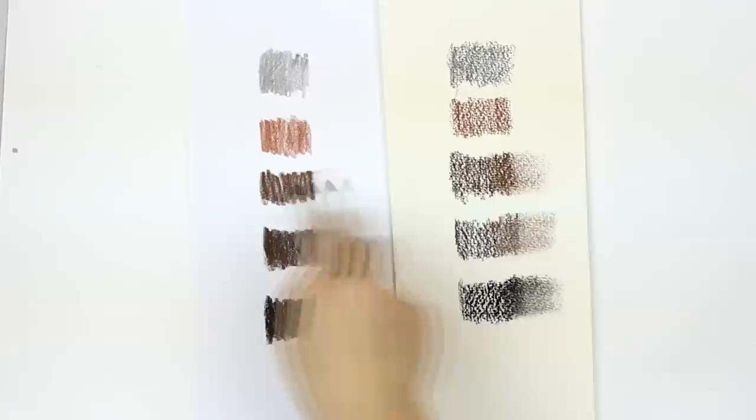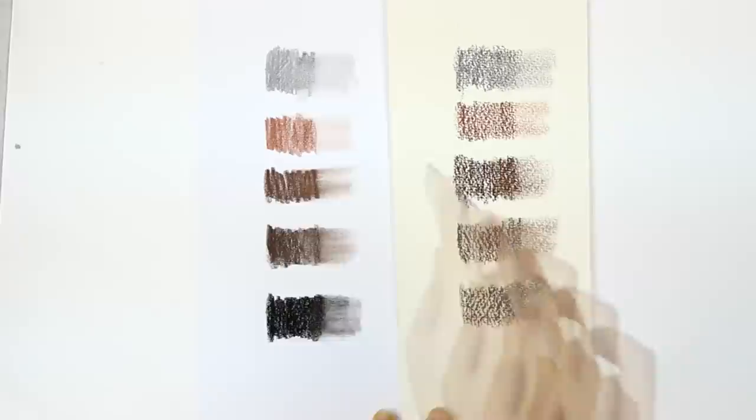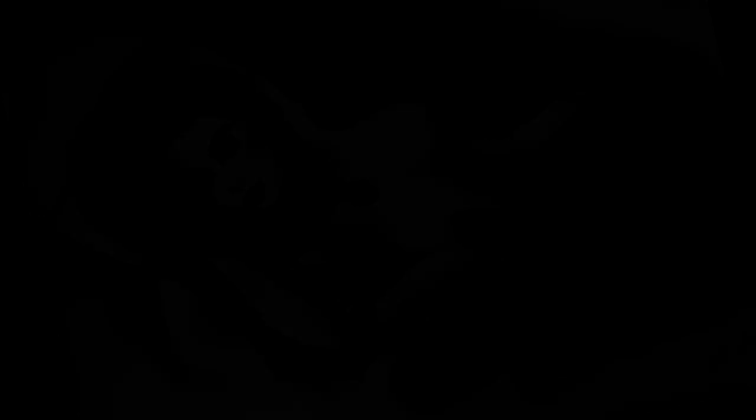The oil-based pencils are harder to smudge than the soft ones, and it's advisable to place a clean sheet of paper between your hand and the drawing itself while illustrating, because you'll smear the colors with your palm. I didn't use a clean sheet under my hands this time and you'll be able to see how messy my drawing got on the right hand side.